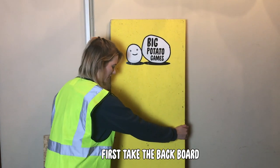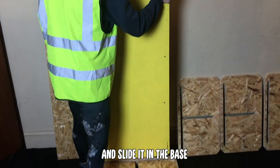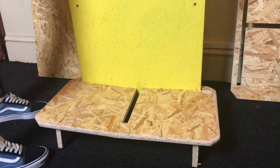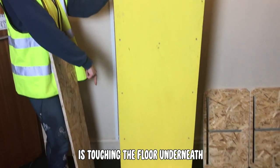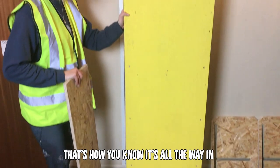First, take the backboard and slide it into the base. Make sure that the whole of the backboard is touching the floor underneath — that's how you know it's all the way in.